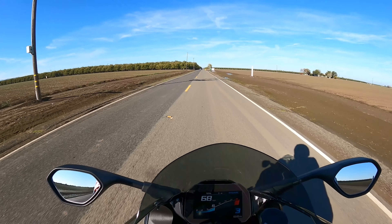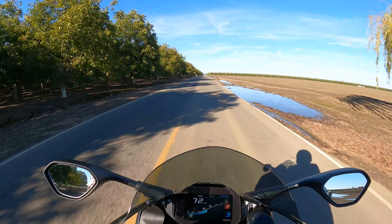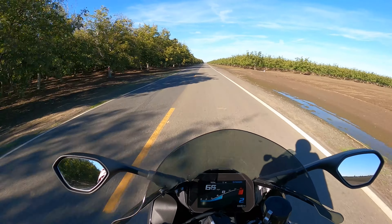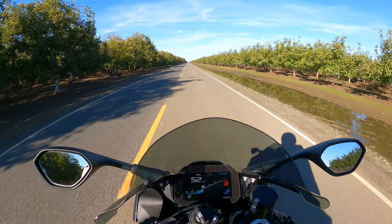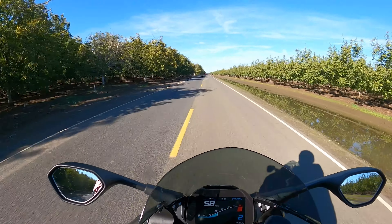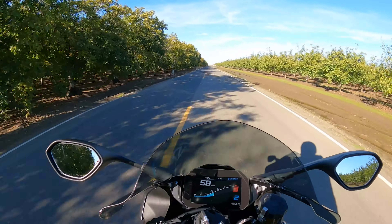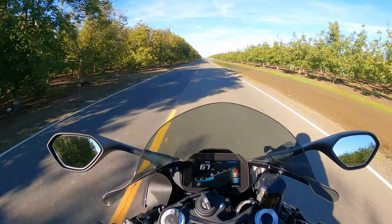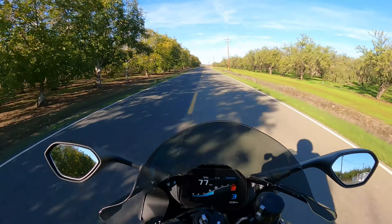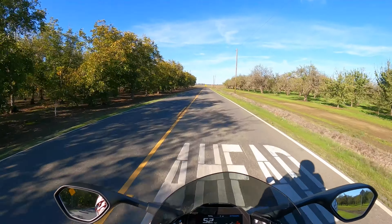Then let off, down to six, up to 8,000 RPMs. Let off and basically rinse and repeat. So now we've hit the rev limiter. We're going to slow down a little and take it through the revs from six to eight, back down to six, six to eight, and so on. Basically what you're doing is never keeping the bike at any one speed for your very first hundred miles.